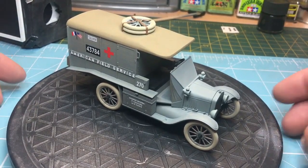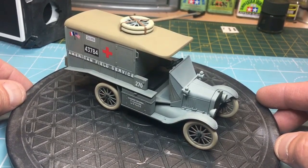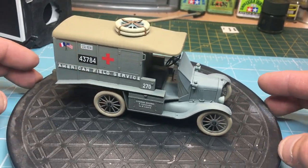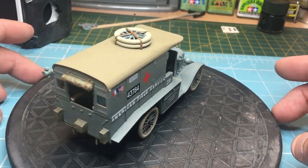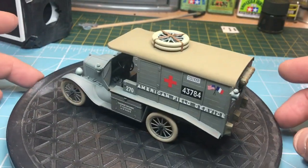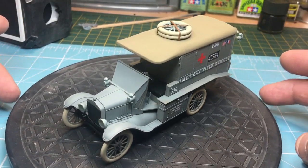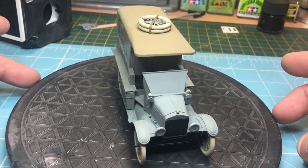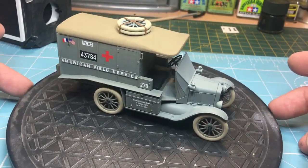Here she is - the ICM Model T 1917 Ambulance Early, kit number 35665. She's painted in XF-25 which is a matte blue-grey from Tamiya. The roof panel is in Tamiya Khaki, which I think is XF-49. The kit is basically out of the box, builds beautifully, is very well detailed, very fine and crisp. It's a fairly new kit so you'd expect that sort of quality.